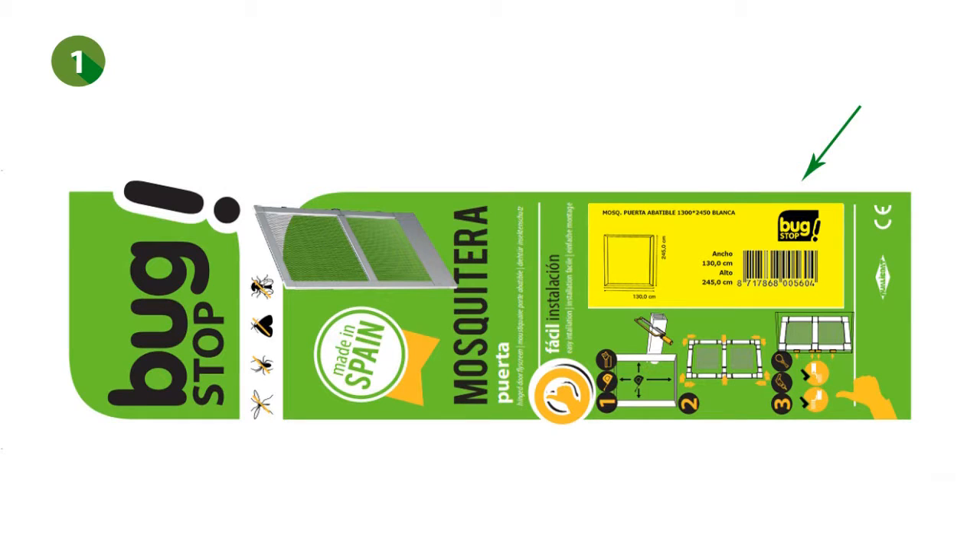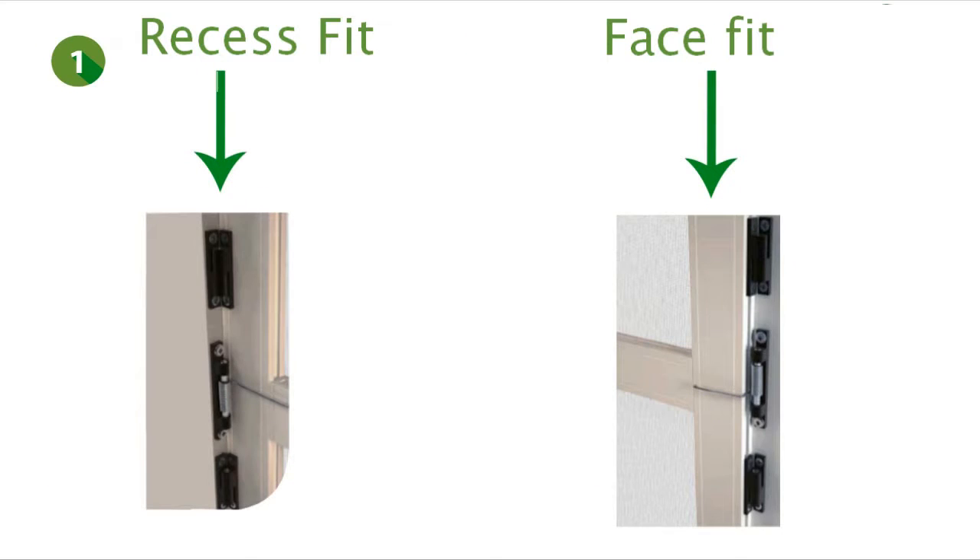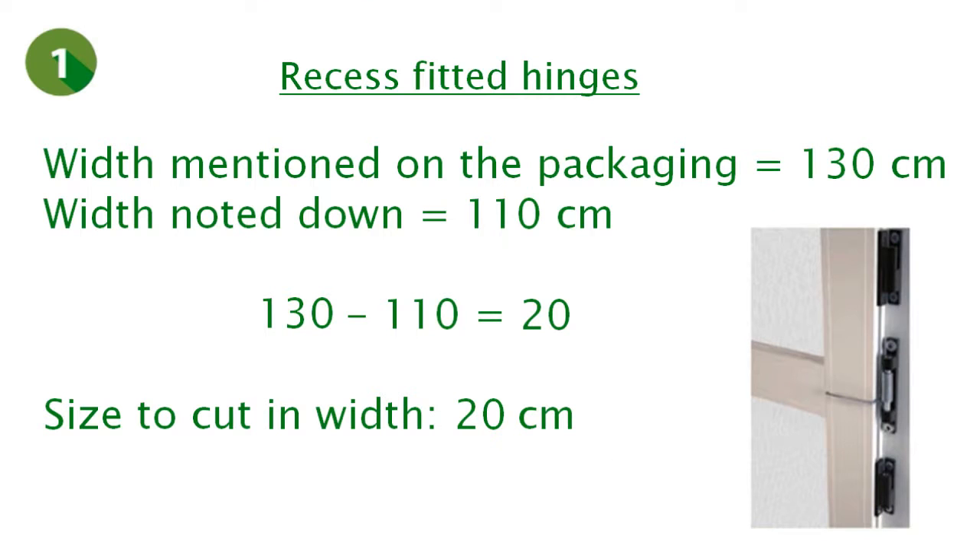To know how exactly you have to cut the profiles in width, you first have to check the yellow sticker on the packaging. We see that the sticker mentions a total width of 130 cm. We've previously measured 110 cm in width. If the fly screen is recess fitted, we calculate that 130 cm minus 110 cm equals 20 cm. You will then have to cut 20 cm of the profiles in width in case the product is recess fitted.